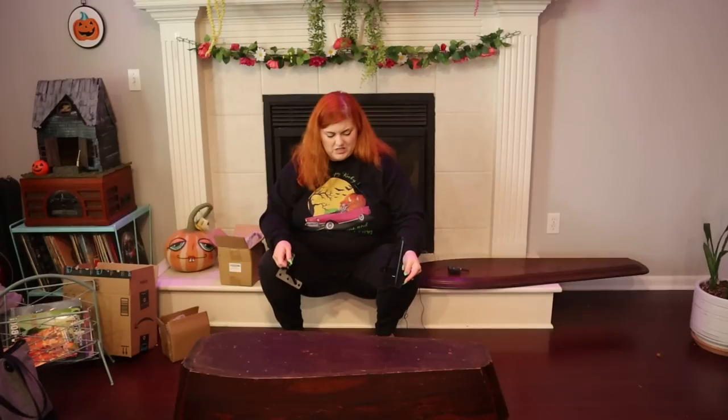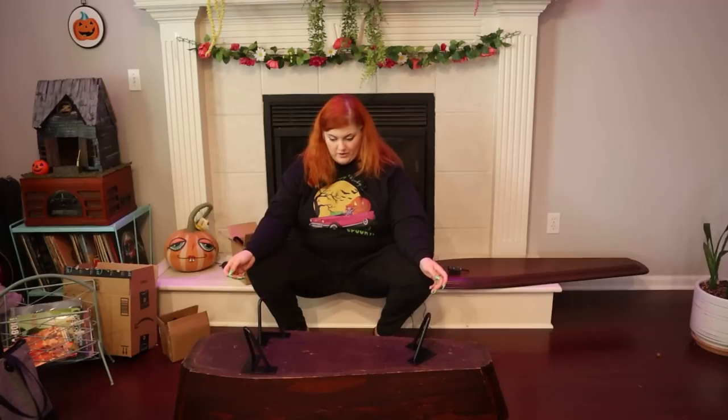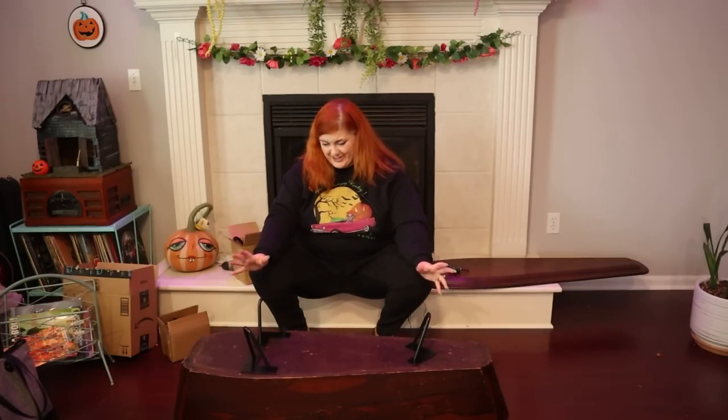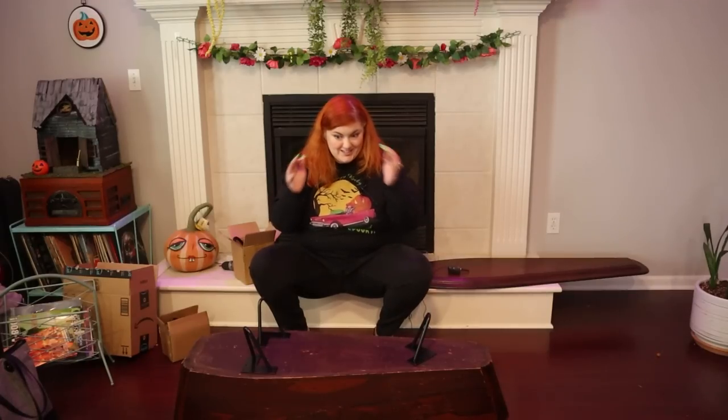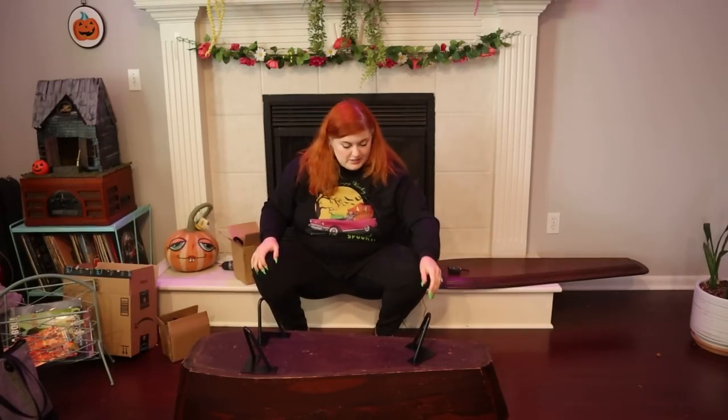These are angled — is that going to work? I guess so. Okay, so I'm looking at my coffee table over here and these legs look really similar in height to those, and the coffin is a similar thickness to my current coffee table because it's one of those ones that's hollowed out. So I think these are going to be a good size.